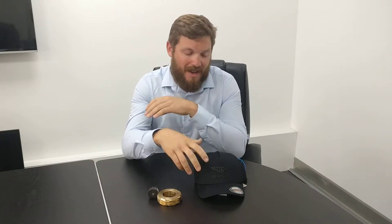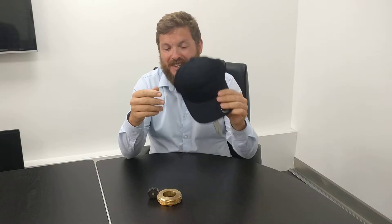Hi there, welcome back to another video from Intro Car. Congratulations to our last winner — the question was what was the difference between the left and right hand side wheel nuts on a Rolls Royce. The answer is that the threads are reversed depending on which side you're on, so you always tighten them by going forwards. Another hat has gone out to our winner, congratulations.